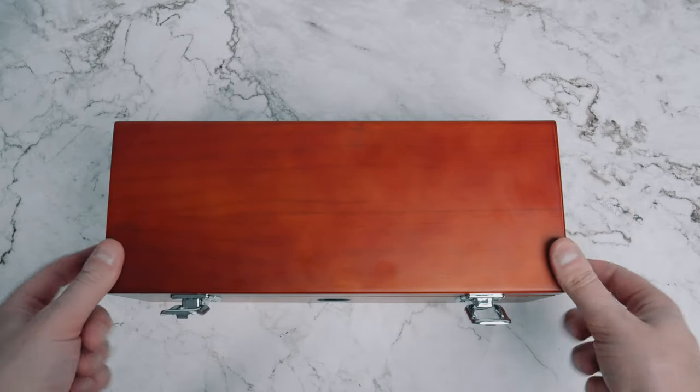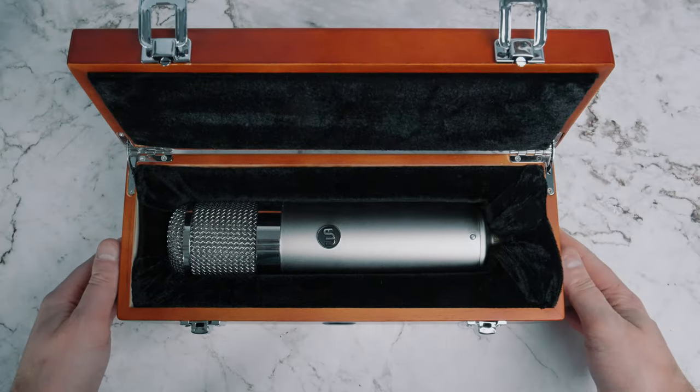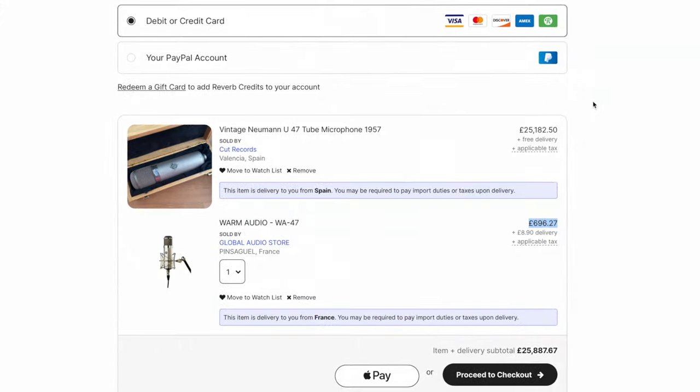Obviously this piqued my interest and I wanted to look at it from a pragmatic point of view. Inevitably the question — does it sound as good as an original Neumann U47 — will be asked, and to be honest, to those people I say I don't care and neither should you. It's not as if you're hanging out on Reverb with a Warm Audio WA-47 and a vintage U47 in your basket, on a knife edge deciding which one to buy.